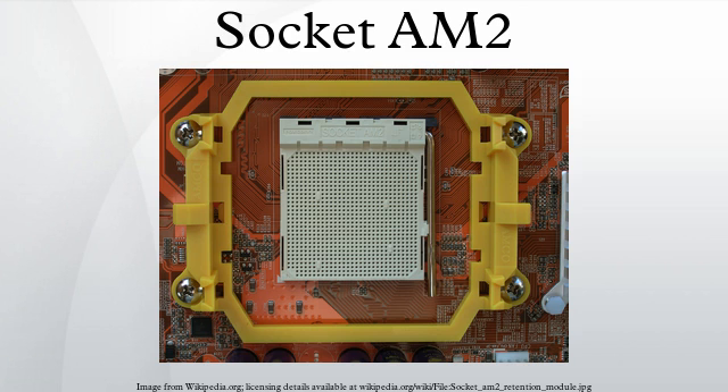Socket AM2 Plus is an intermediate successor to Socket AM2, which features split power planes and HyperTransport 3.0. Socket AM2 Plus chips can plug into a Socket AM2 motherboard, but operate only with HyperTransport 2.0. Socket AM2 CPUs are no longer manufactured and are usually only available second-hand.